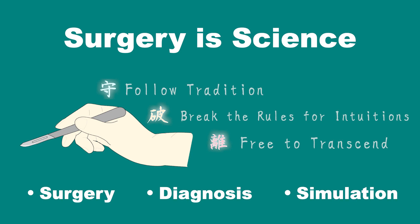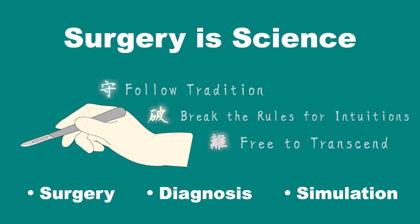This channel will provide variable techniques in your daily clinical work. If you like this video, please give thumbs up and subscribe. Thank you for watching. See you next time.